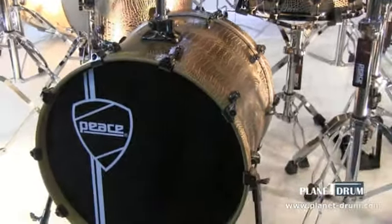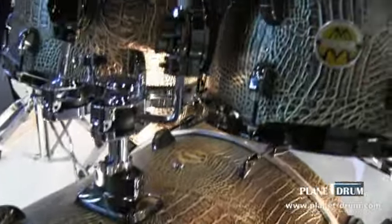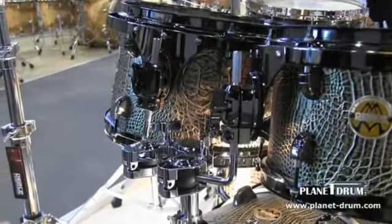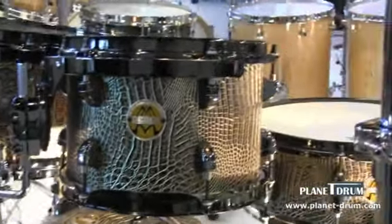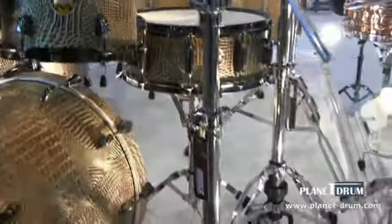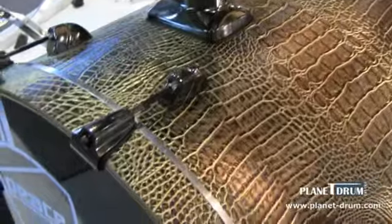Right here we're looking at the Peace DNA Series. The DNA Series comes complete with hardware — our 700 series hardware. It comes in two different sizes. What you're looking at right here is a 20 by 18 inch bass drum, a 10 inch tom, a 12 inch tom, and a 14 inch floor tom, with a 5 and a half by 14 inch snare. It also comes in a standard size with a 22 inch bass drum, 12 inch tom, 13 inch tom, and a 16 inch floor tom. This is another new finish for us — we call it the Crocodile.